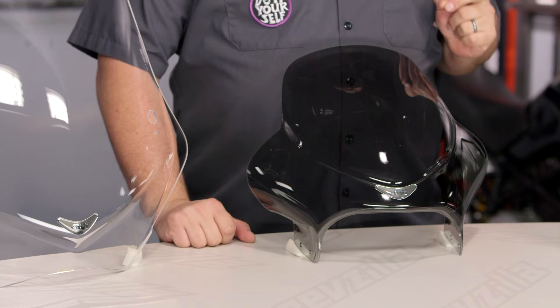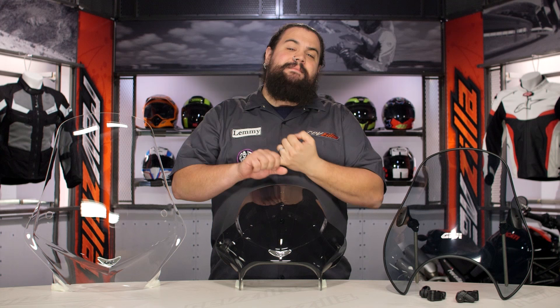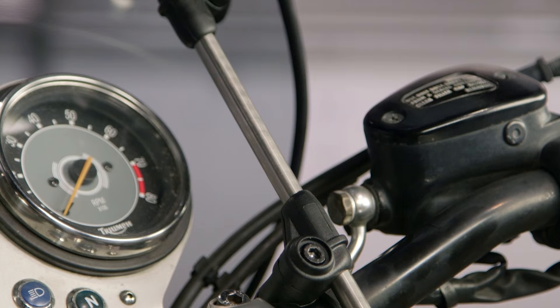One of the things I like best about these GV windscreens right off the bat is the fact they're doing a lot of stuff in-house, and all of that is done right there in Italy. From mixing up the plastic to cutting and forming these screens, right down to turning down some of this stainless hardware on CNC machines — that's all done right there in Italy in-house.